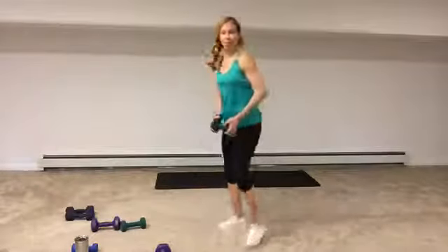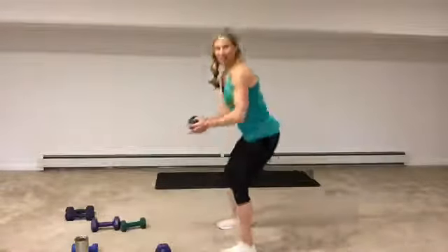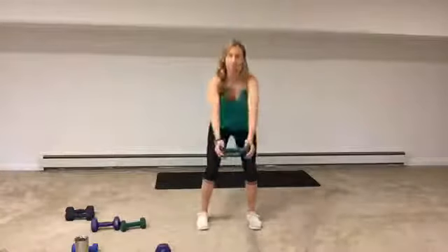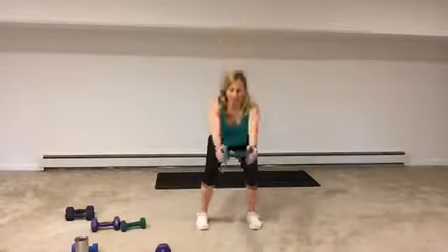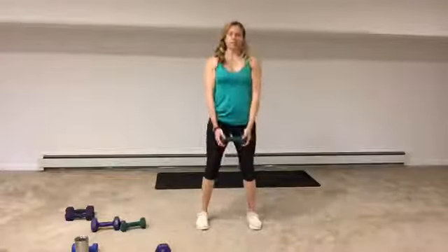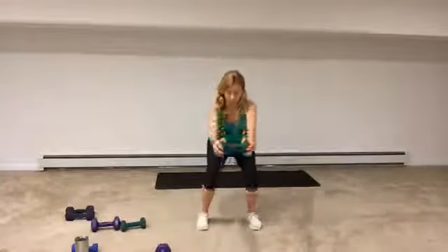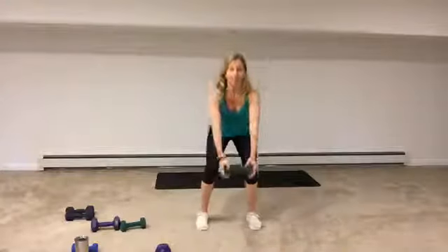Squat and arms move up. If you don't have the luxury of a medium or lighter weight, just bend your elbows. Sit your bottom back, chest is lifted. Another option is to completely take out the squat and just do the frontal raise. Chest stays up — press through the whole foot, at least a little of the foot as you come up.